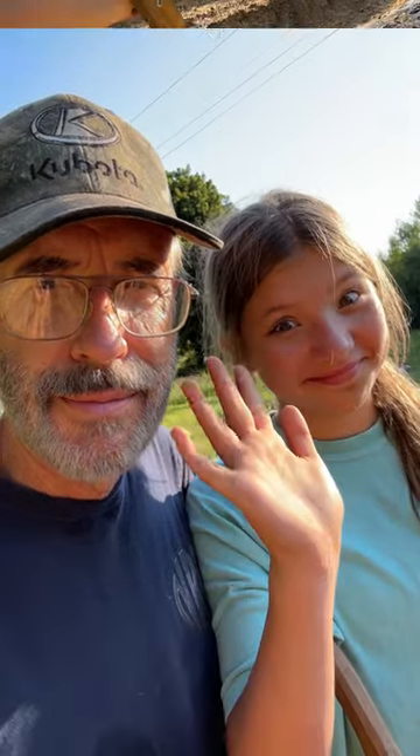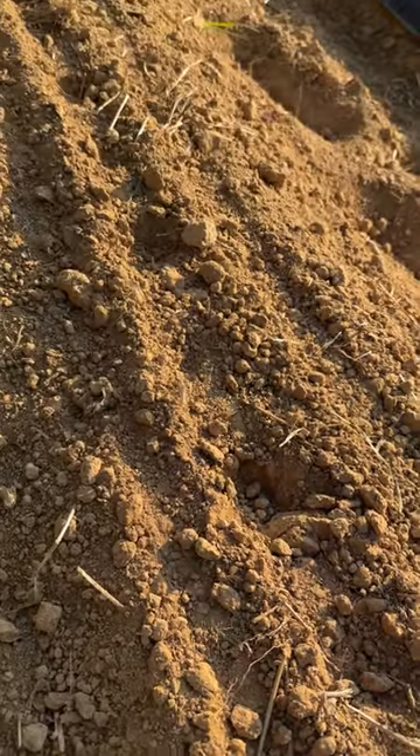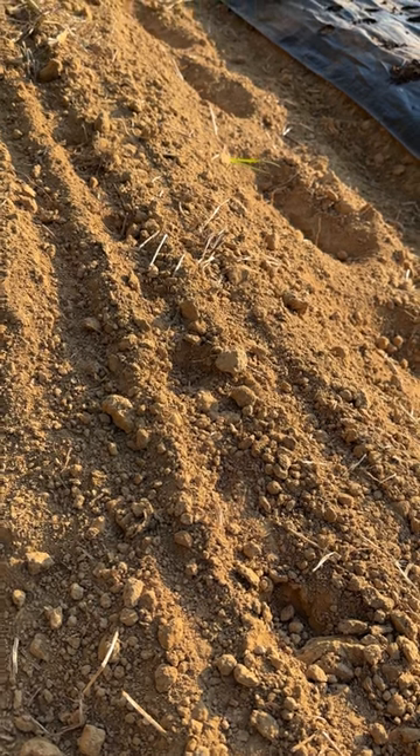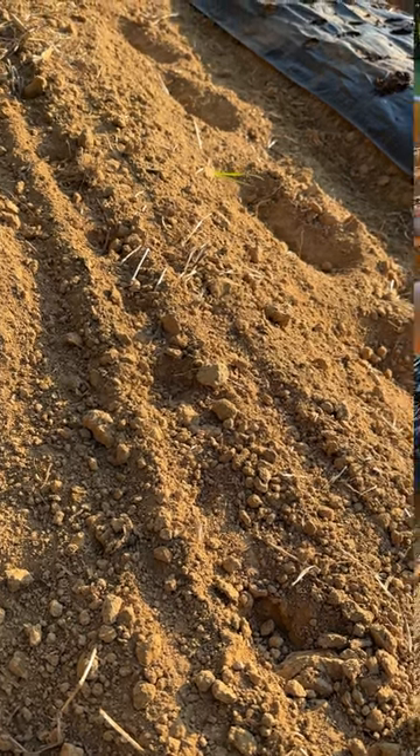Assistant will demonstrate. As you can plainly see the holes here, here, here — it's allowing for even spacing, which gives us a much easier and efficient way to put our plants in.